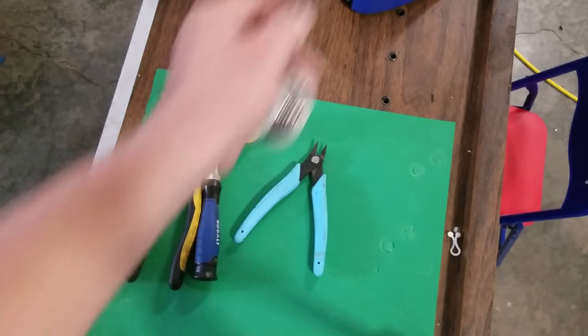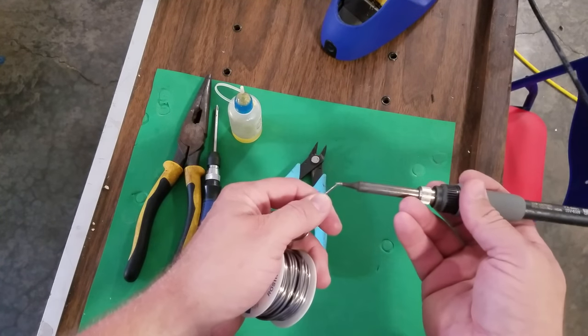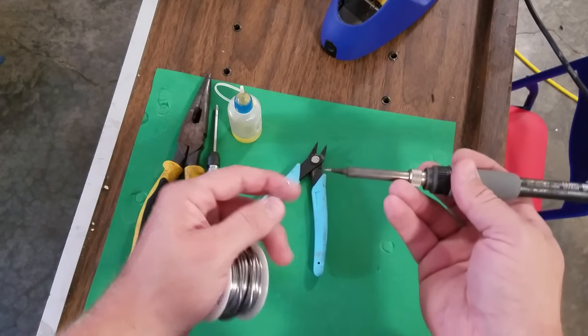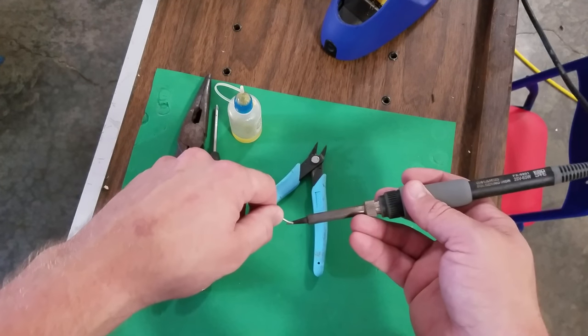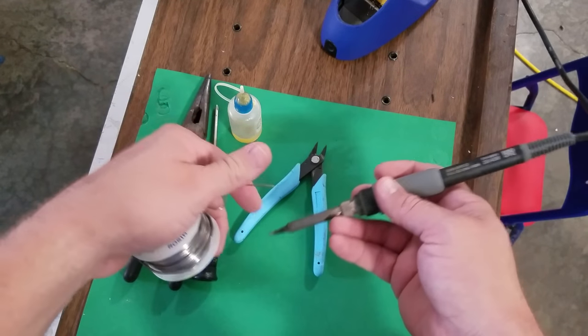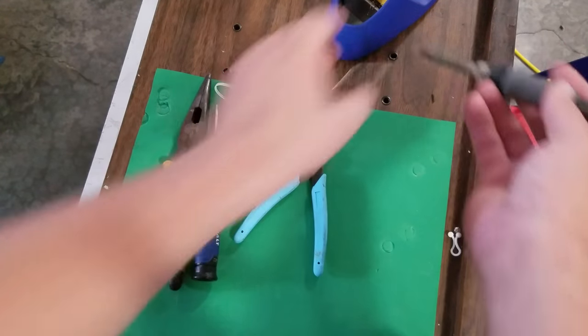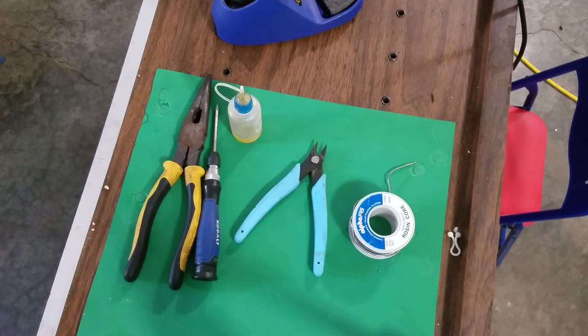I'll touch it to my soldering tip like this as it's hot, get some fresh solder on the tip, and then quickly go over and push that against there. Maybe add a little bit extra at the top if I need to, then dab it on the spot. That way I don't use too much solder and I can control how much I really need to get on there.